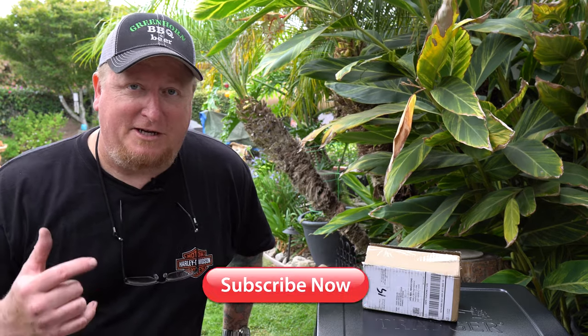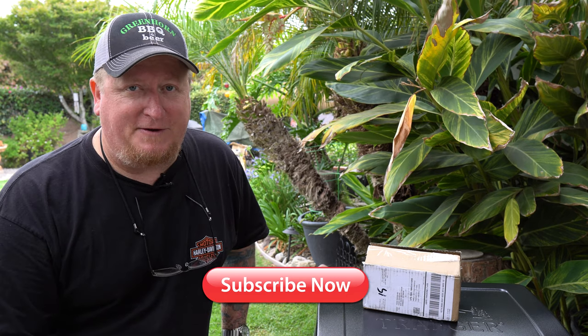So, before we get started, take a minute to subscribe to our channel, then go to notifications and enable, so you don't miss a thing.